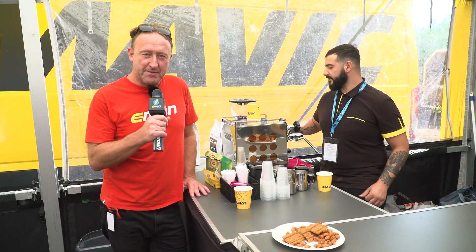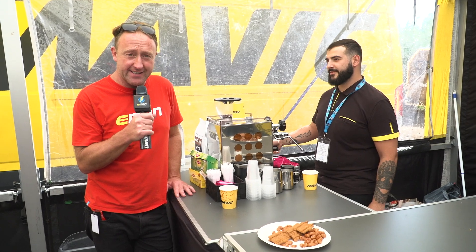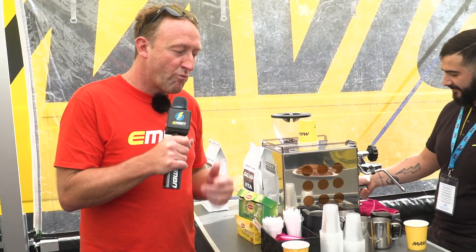There always comes a point in a bike show where you need a bit of a pick-me-up, so Andrea's making us a double-shot Americano. I'm sure Josh will be tucking into the biscuits. Mavic Stein coffee — thanks, guys.